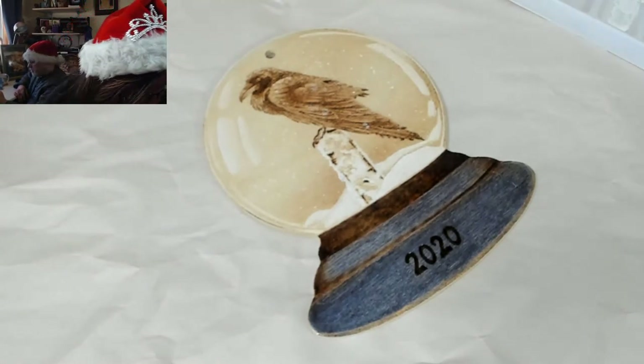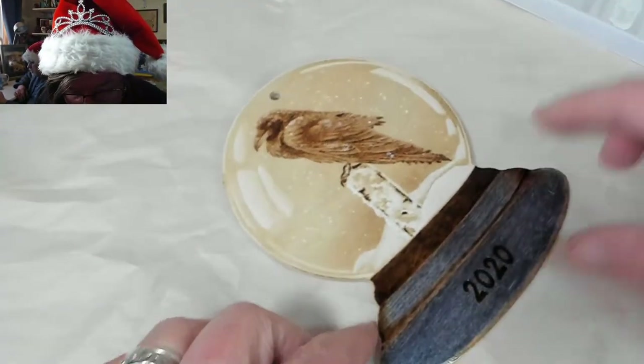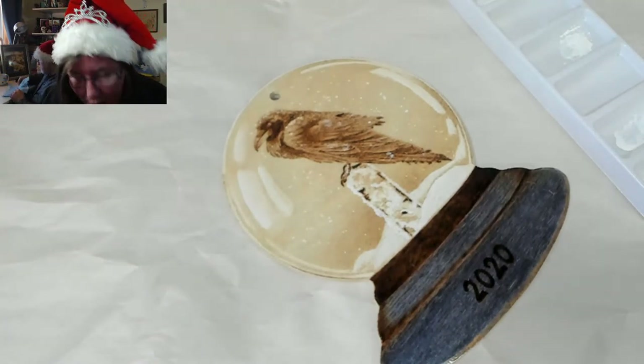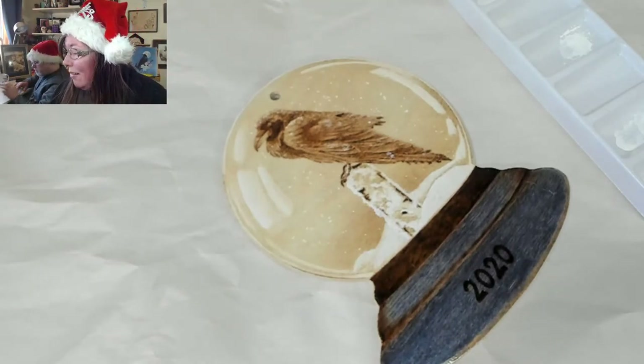So I'll put a little more white on — not as much as what I've got now. Let's try the detail brush first. Shake, shake, shake.